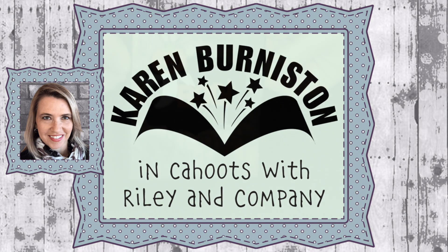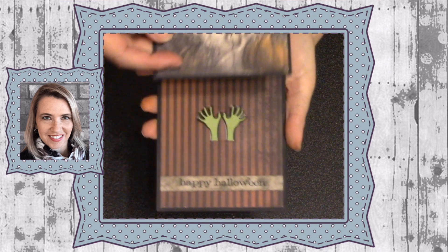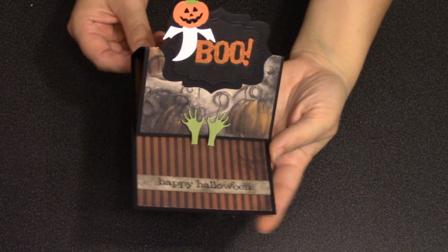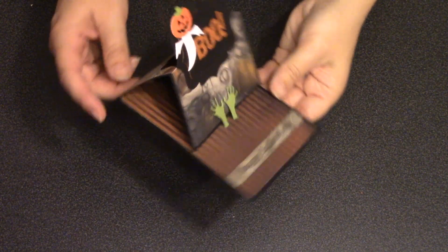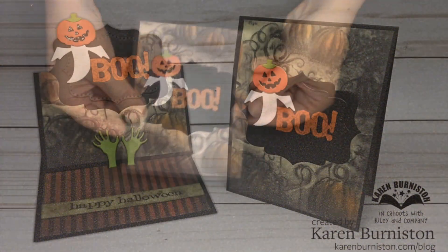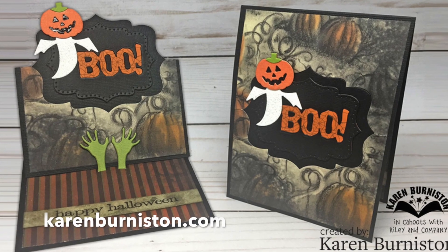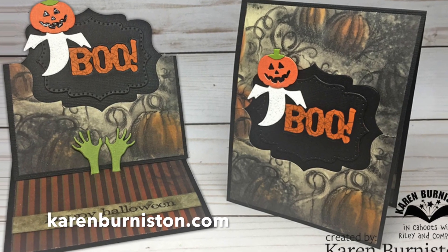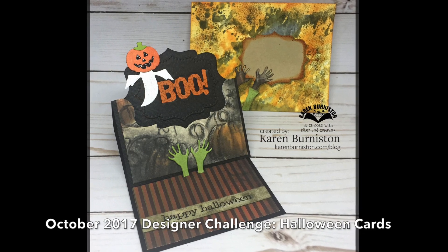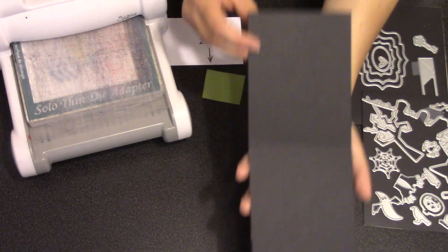Hello, it's Karen Burniston and today I have a technique video — a really simple technique for making an easel card using the creepy hands die as the easel stopper. This is a super simple little card that goes together really quickly and you'll just need a couple of dies to make it. You can check out all of my die designs at KarenBurniston.com. This is my project for the October 2017 designer challenge with a theme of Halloween cards.